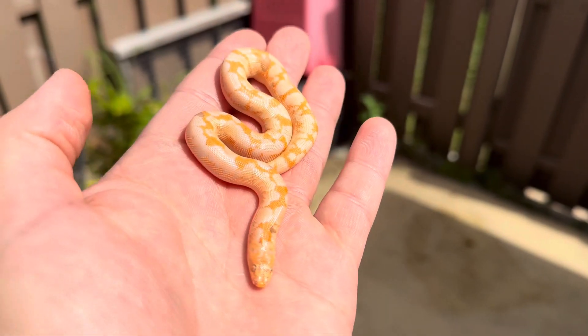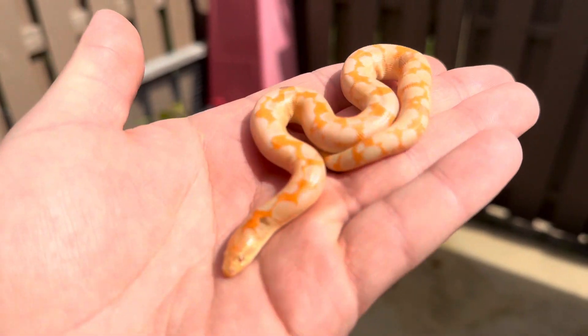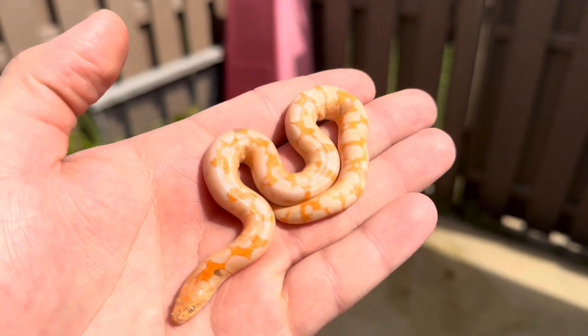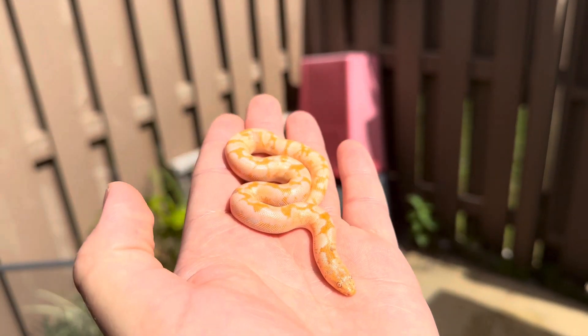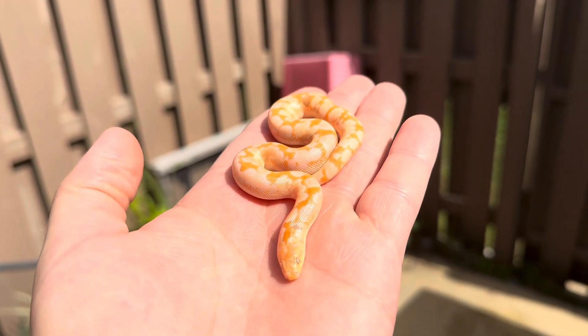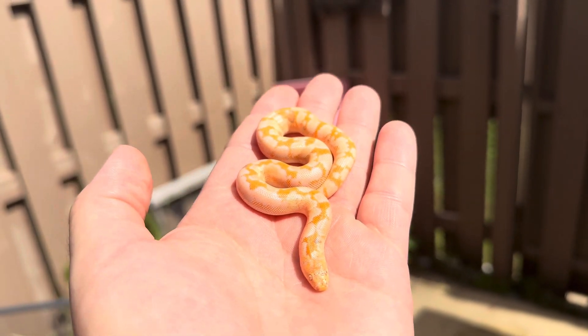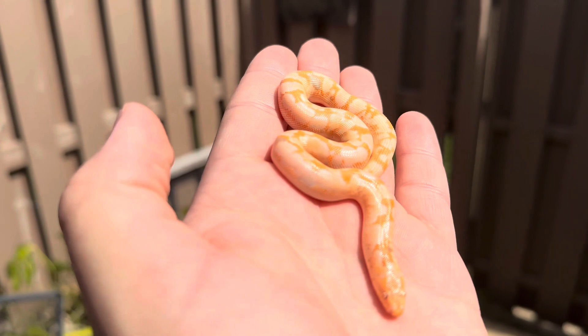Here's one of the newer additions I was talking about earlier in the video. This is a double visual bell line and paradox line albino — it's called JPB. The person who named it is Jennifer Elliott, so JPB stands for Jennifer, Paradox, and Bell albino — JPB.